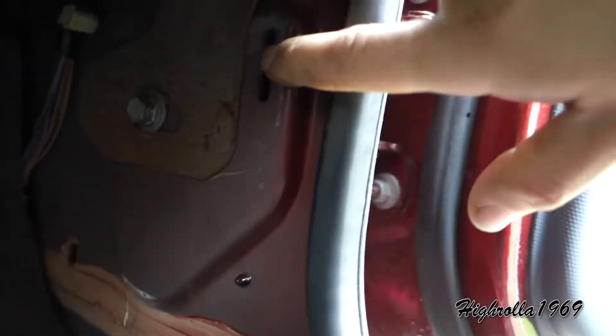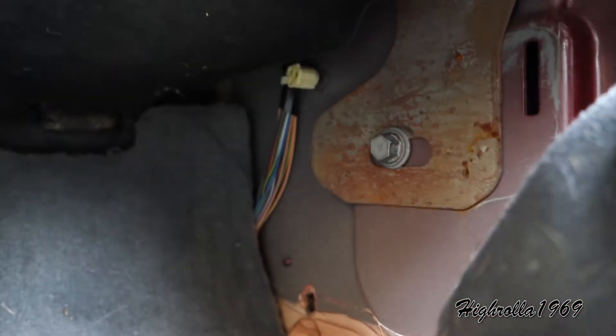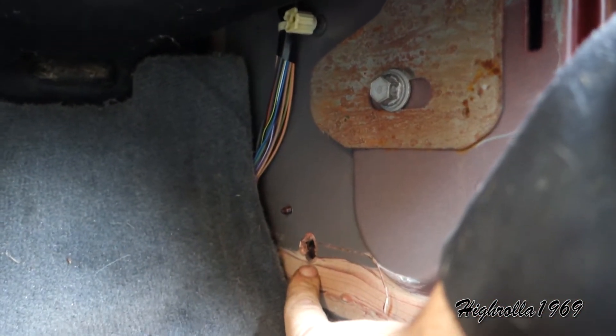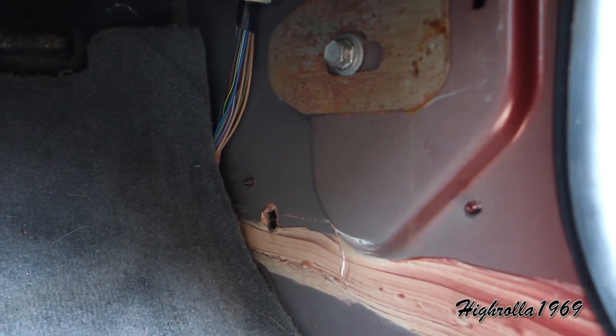The water comes out of two separate areas. One is right here — this is where the kick panel clip clips into place — and also right here. So you have water dripping out of here and water dripping out of here, but it's very difficult for a lot of people to find.